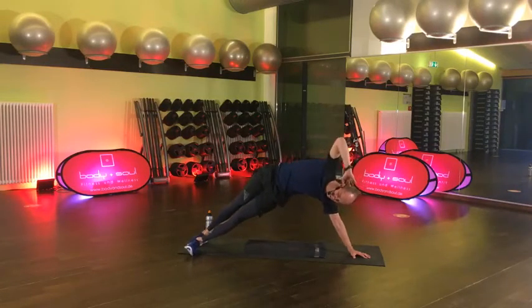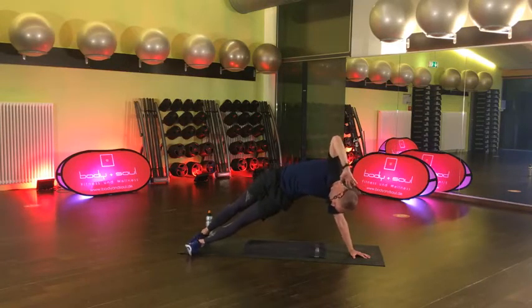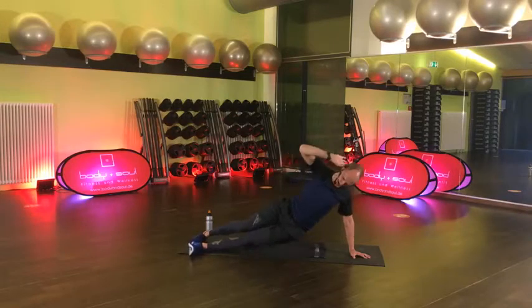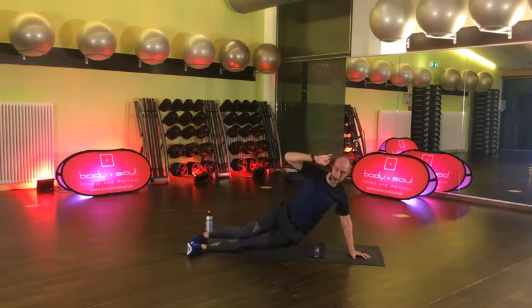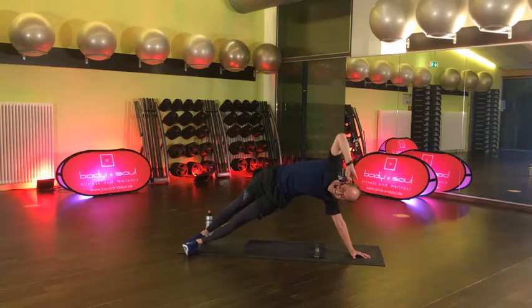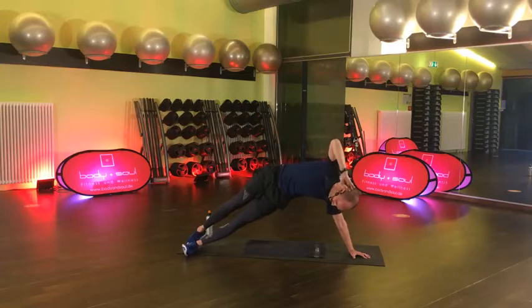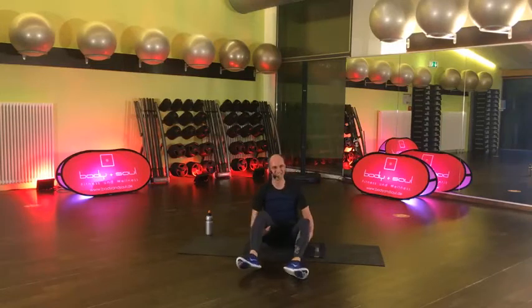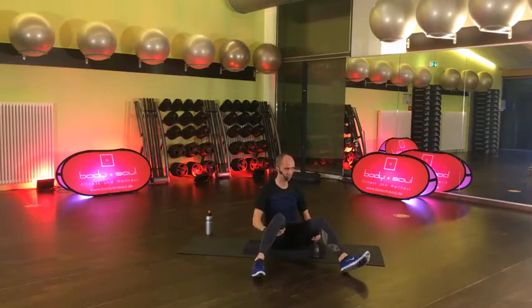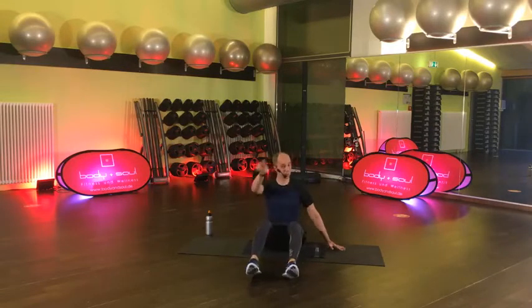30 Sekunden sind wir unterwegs. Noch 15 Sekunden. Wird warm, ne? Und lösen. Kurzes Break. Block A haben wir zweimal gemacht. Block B – Circle. Hände rechts und links. Diesmal andersrum die Beine kreisen lassen. Los geht's.